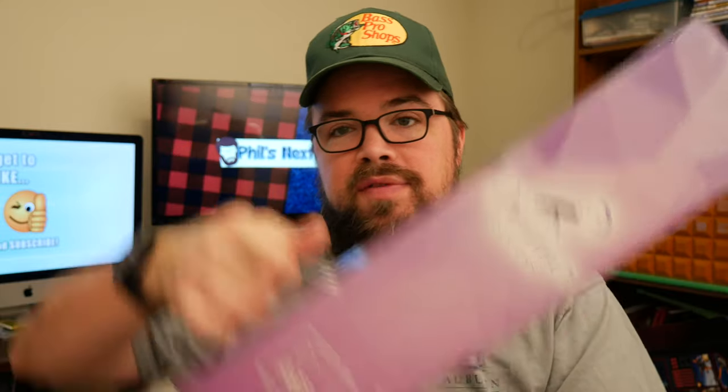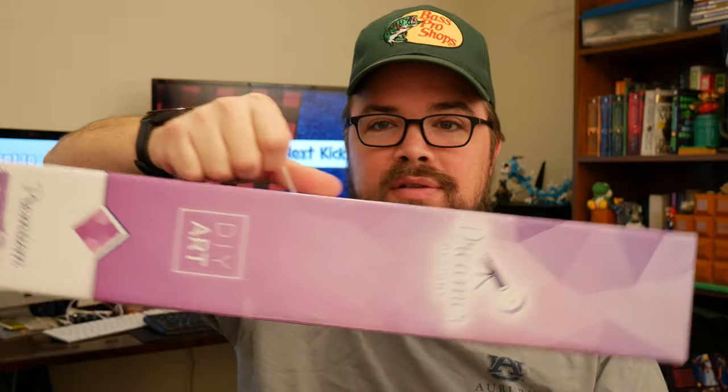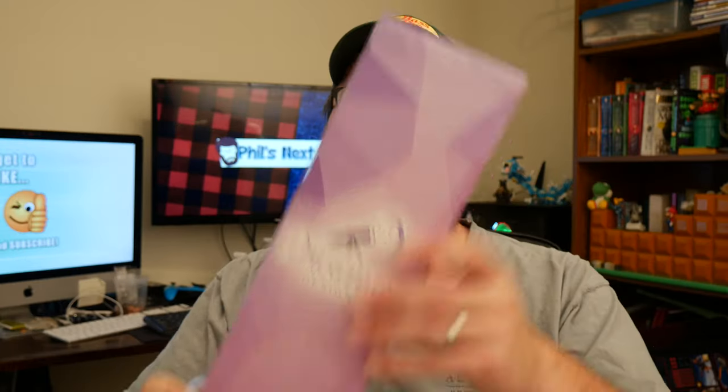First of all, I like the way that these come packaged. There are other companies that also package their diamond paintings very well like this in nice hard boxes. One that we got from Hobby Lobby was packaged like this — nice shiny stuff and it even has a handle. So if you wanted to store your diamond painting back in this box and carry it around with you to your next place, you can do it.